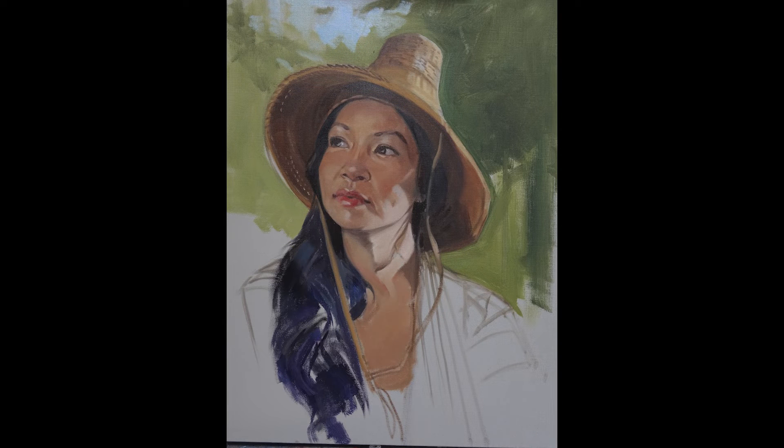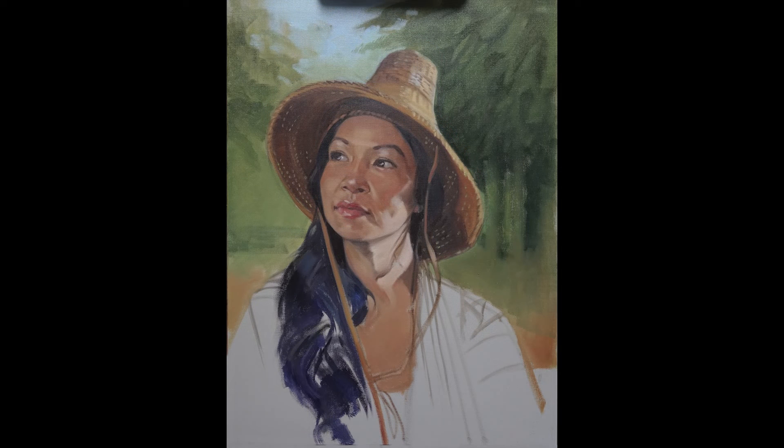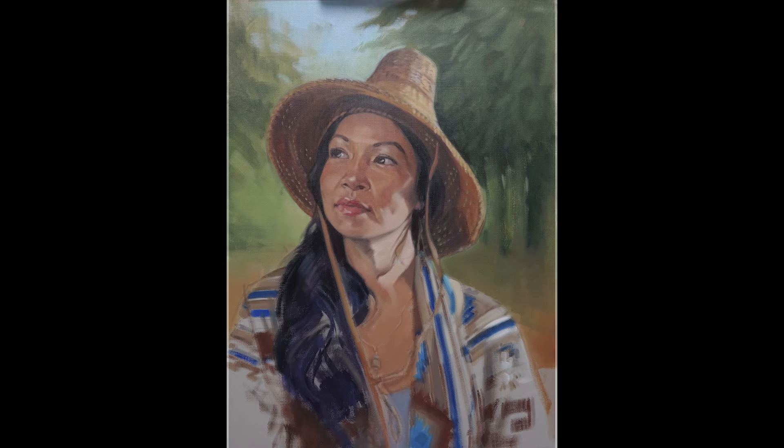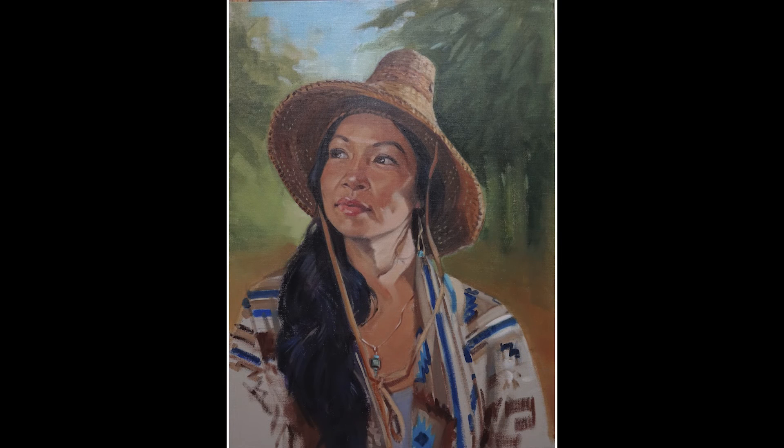I'm developing shapes within the face, and a picture begins to take shape. Defining the mouth. I'm playing with the hat, letting a little light into it. And here I'm beginning to suggest her clothing. Time to give her hair a little more volume. Now bringing things into focus.